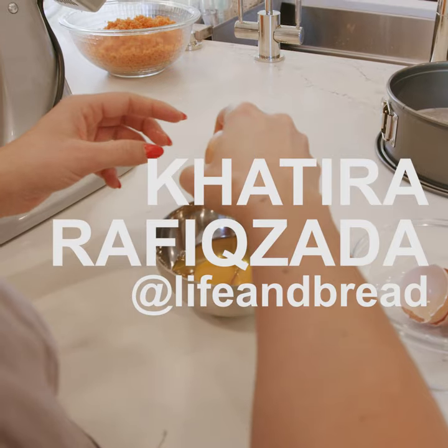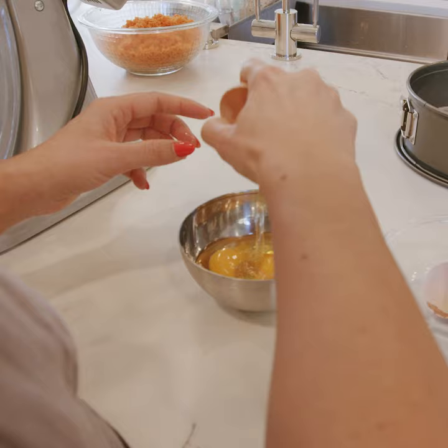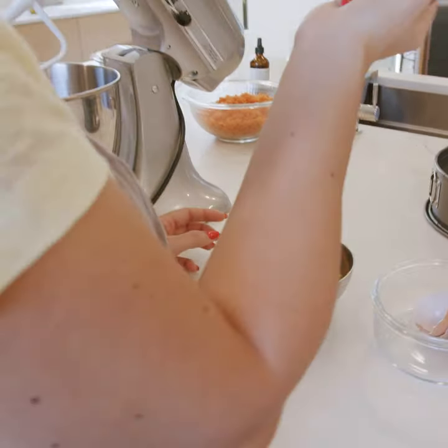I also learned a trick where you can crack your eggs with one hand. What? Did you get that? I did that. I just did that.